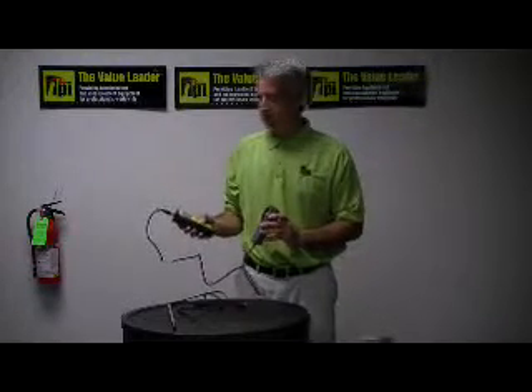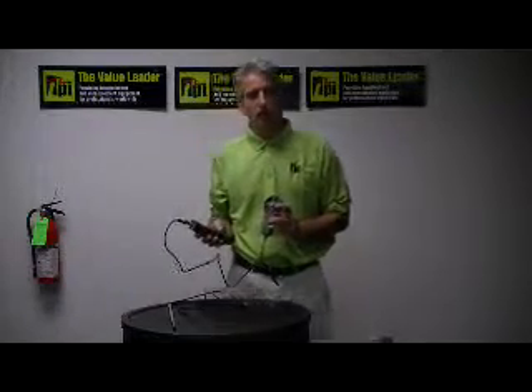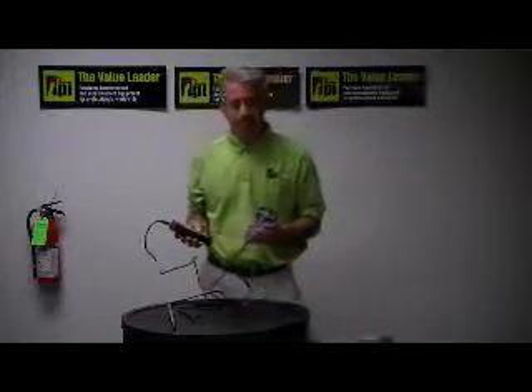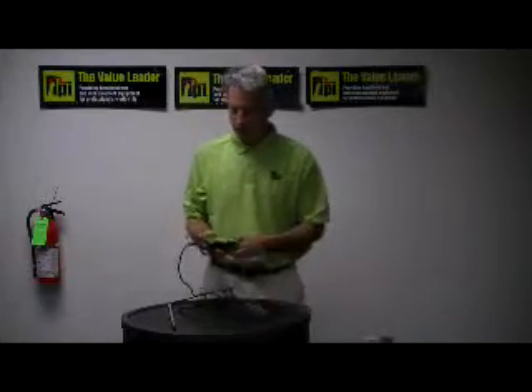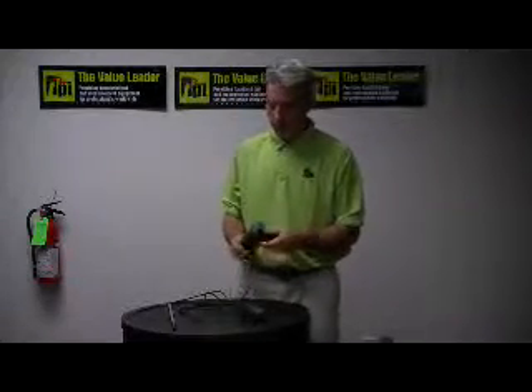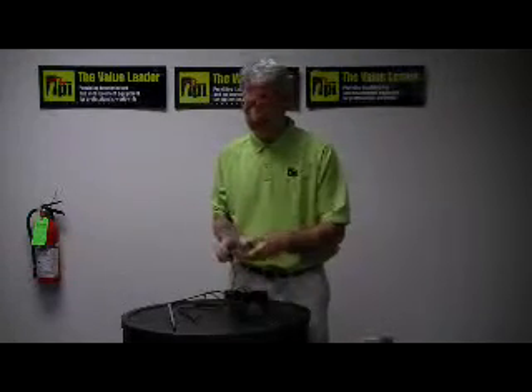There's a zero button that will zero out the air velocity. There's also a hold and a recall button, as well as a record button that will record the minimum, the maximum, and the average. This instrument is built in a durable, hard steel case, so it's very rugged.